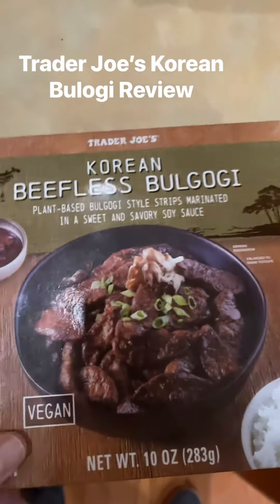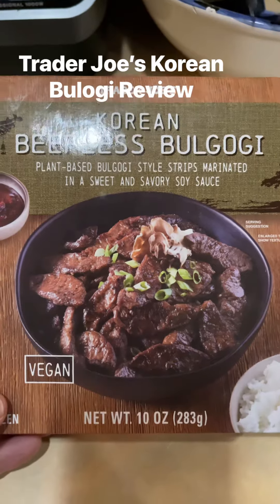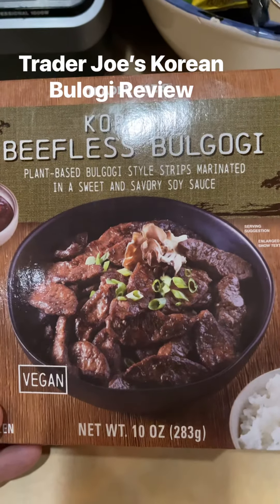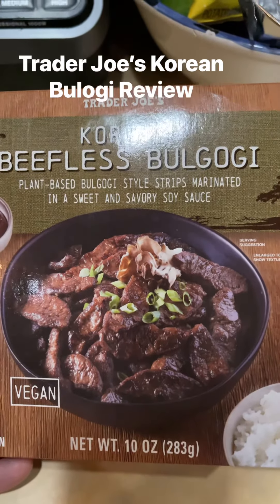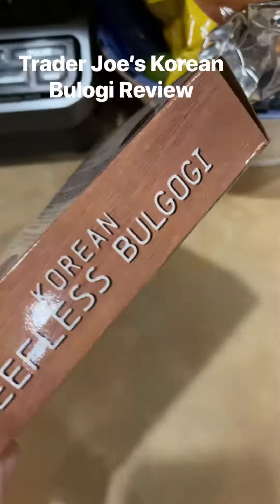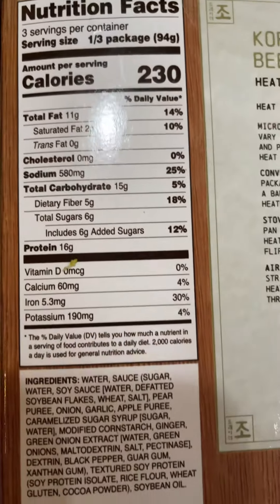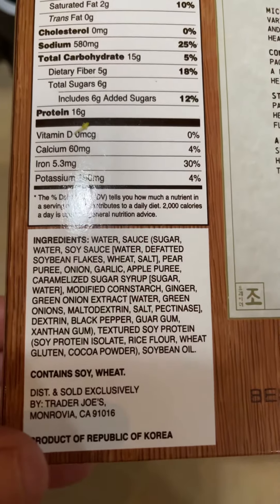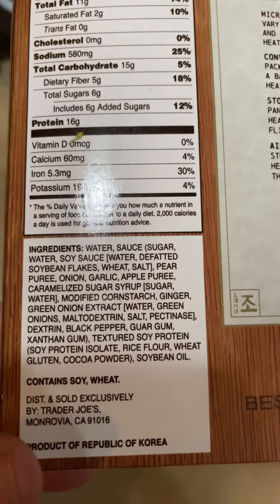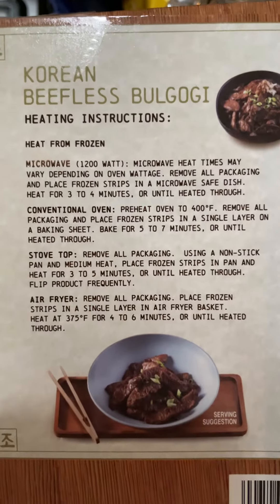I'm trying Trader Joe's Korean beefless bulgogi — plant-based bulgogi style strips marinated in a sweet, spicy, savory sauce. It is a vegan product. Here are the calories and ingredients, and there are the instructions.